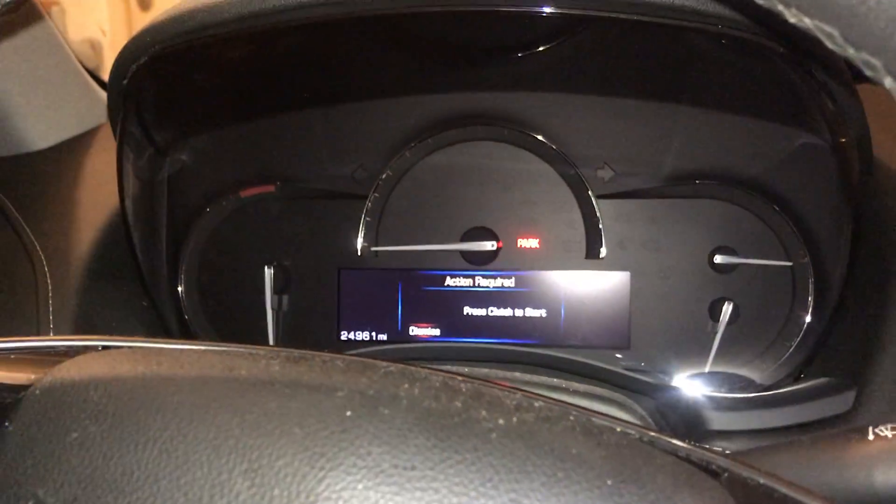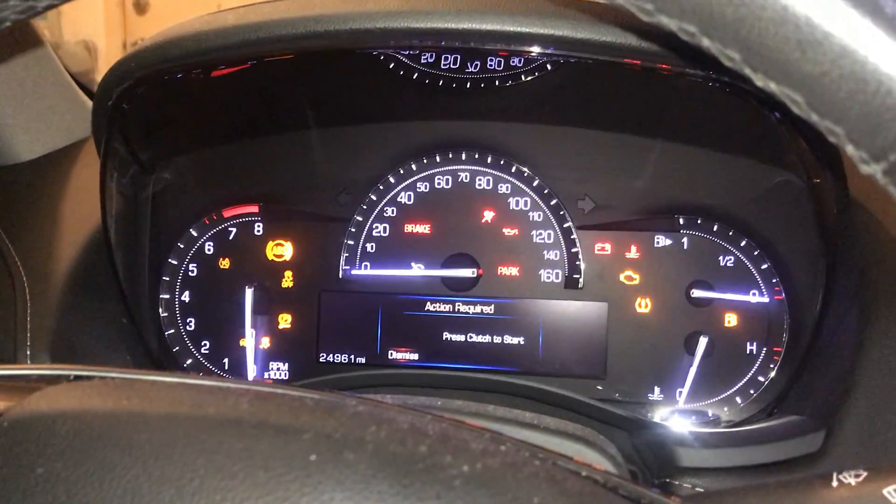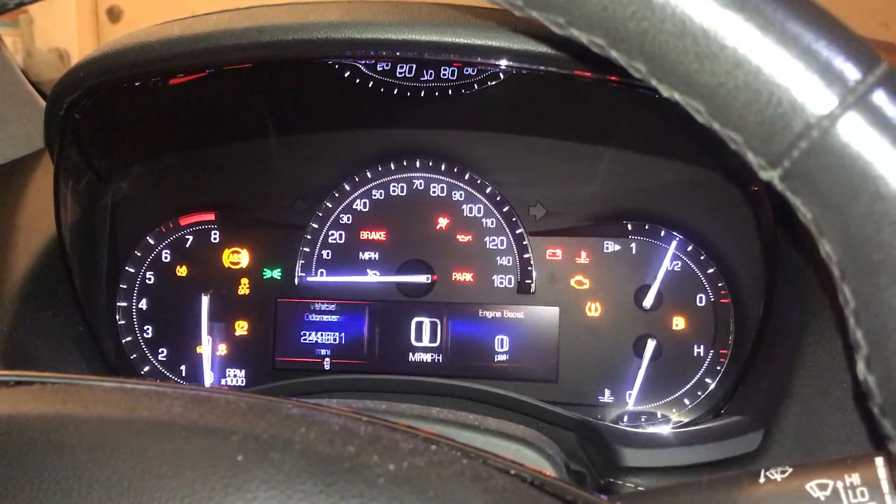Start and stop button — hold it down, wait until all the accessory lights come on. There we go. Now you press the gas pedal three times.